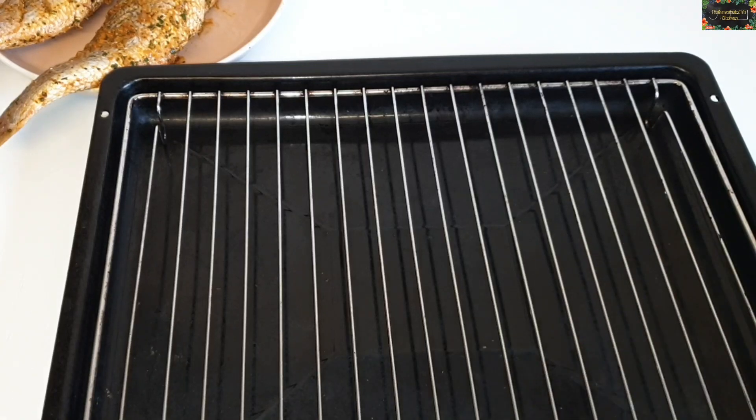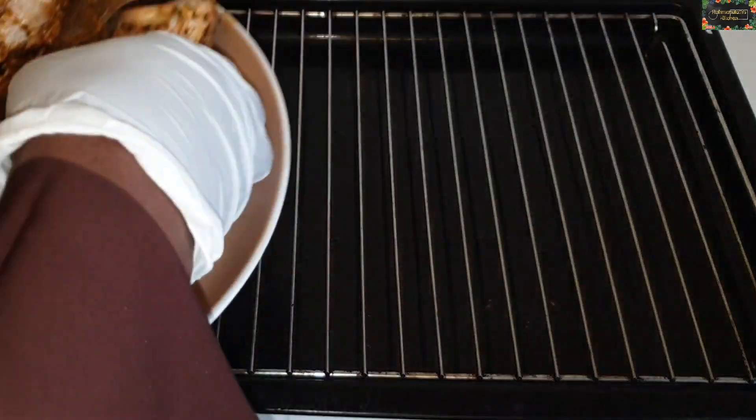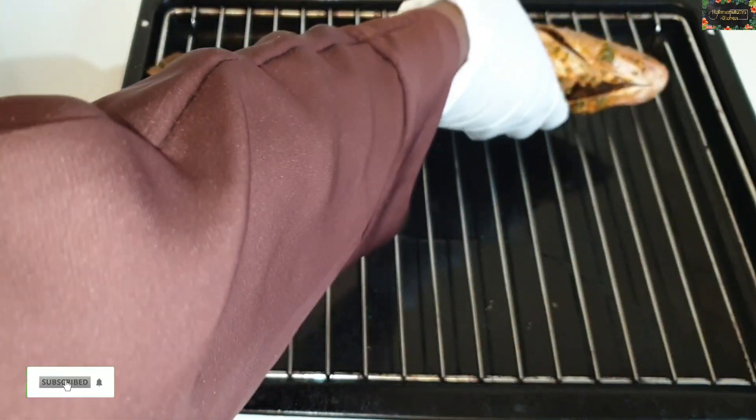Now I'm going to grill the fish. I'm just going to place it on top of the baking tray and grill it for half an hour.